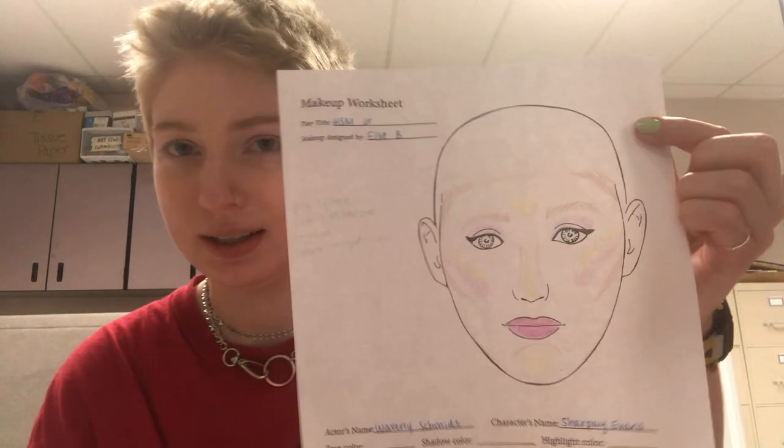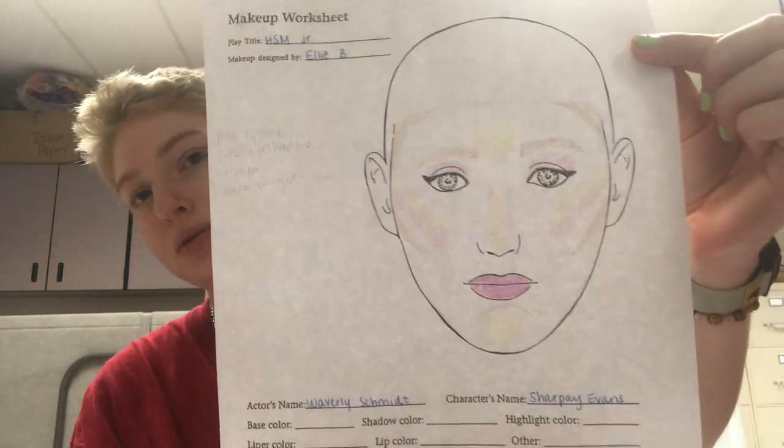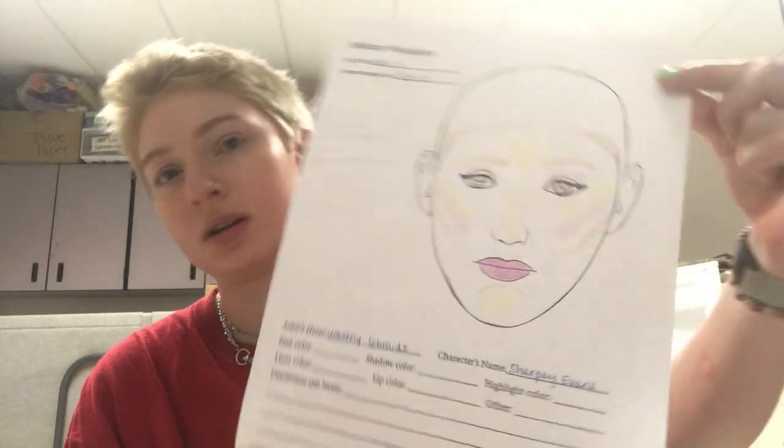Hello, Sharpay! Welcome in. Here's your faceplate — if you don't have a copy of this, let me know. I'm in room 222. You also should have this pink sheen — persimmon is the name — and this Lumiere Luxe powder, as well as your kit, of course.